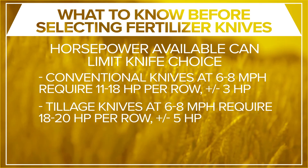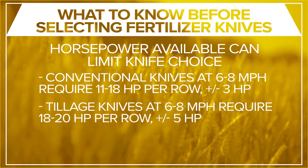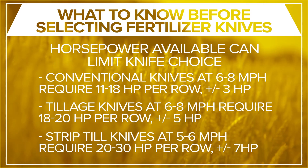Tillage or mole-style knives in most tillage practices at 6 to 8 miles per hour require about 18 to 20 horsepower per row, plus or minus about 5 horsepower. Strip-till knives in most strip-till practices at 5 to 6 miles per hour require 20 to 30 horsepower per row, plus or minus about 7 horsepower.